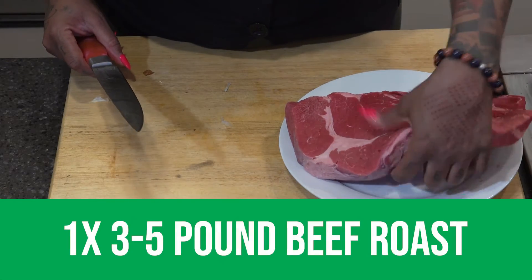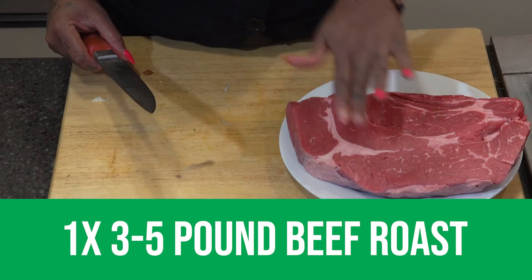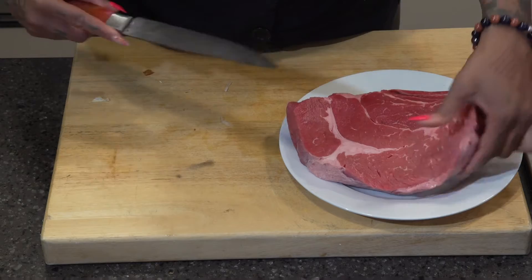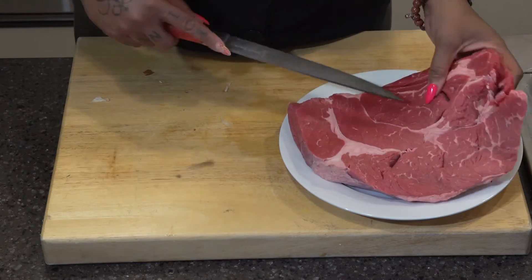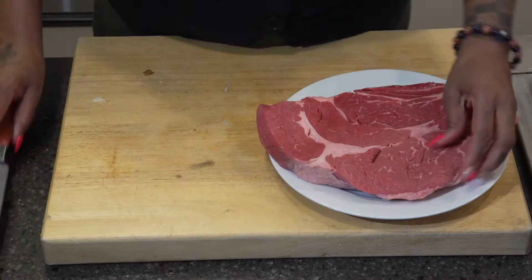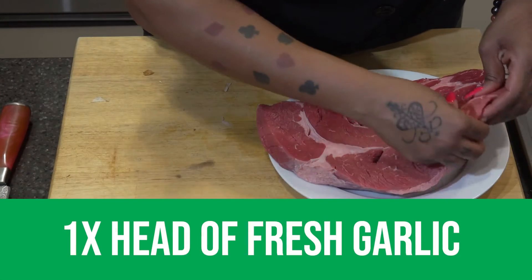We're going to stuff this roast with garlic. The way to do this is we're going to cut little slits in there — it's okay to cut it all the way through. I'm just going to stick some garlic in the holes.